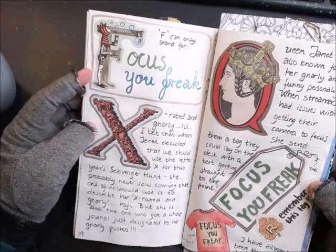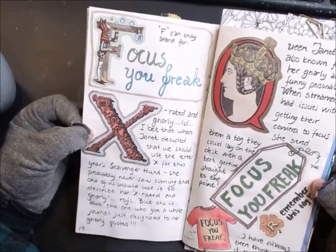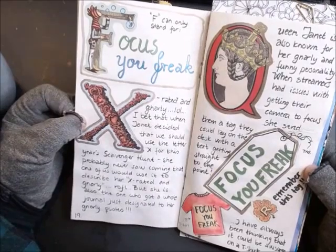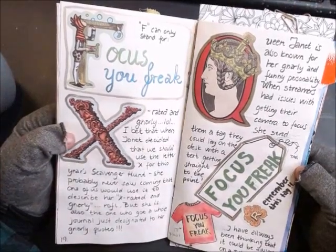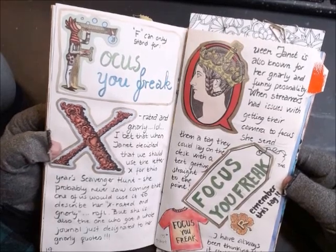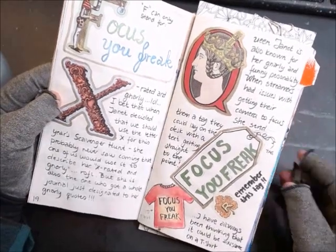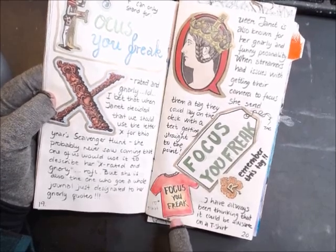F can only stand for 'Focus You Freak' — X-rated and gnarly. I bet that when Janet decided we should use the letter X for this year's scavenger hunt, she probably never saw coming that one of us would use it to describe her as X-rated and gnarly. But she also has a whole journal just designated to her gnarly quotes. Queen Janet is also known for her gnarly and funny personality. When streamers had issues getting their camera to focus, she sent them a tag they could lay on the desk with the text 'Focus You Freak.'